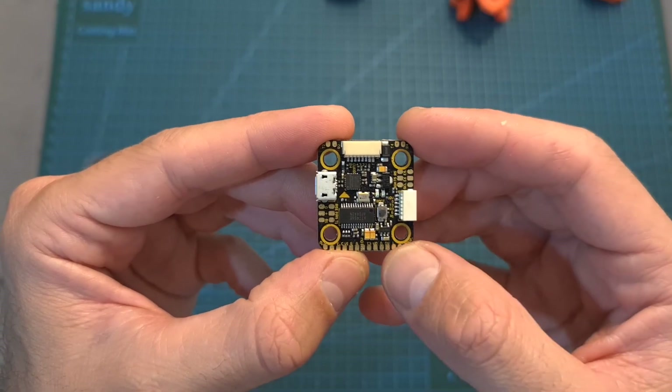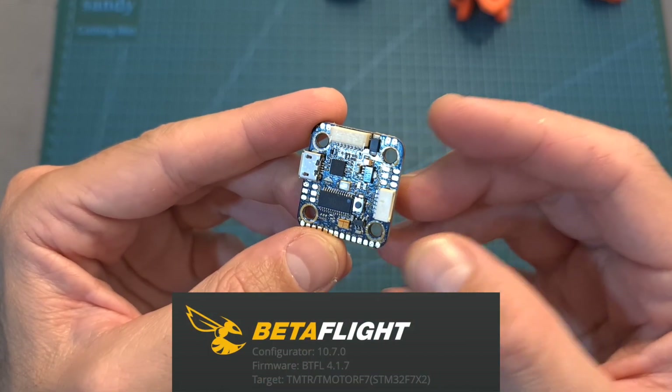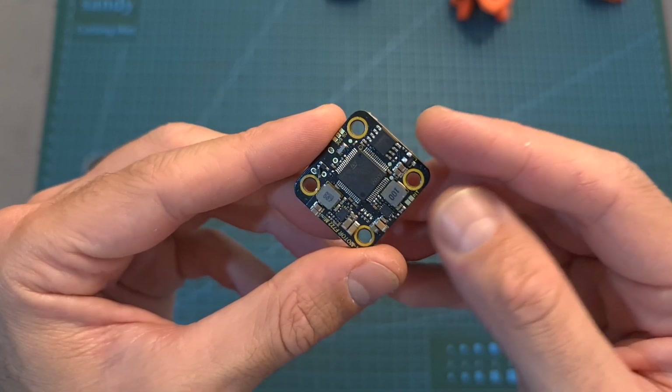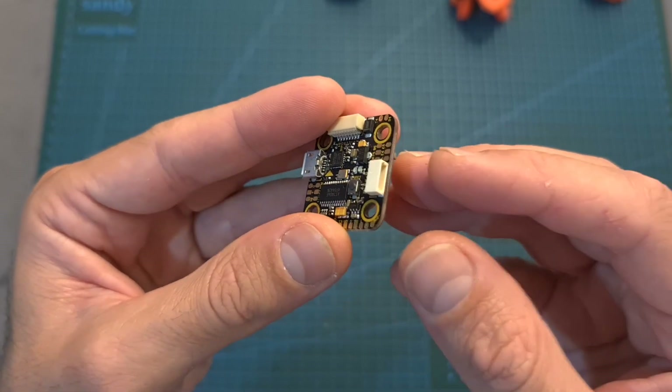In terms of specs, the flight controller features an F7 processor, 5 full UART ports, in addition to a 5V BEC, a 10V BEC which is useful for powering a DJI air unit, and a dedicated connector for hooking it up.